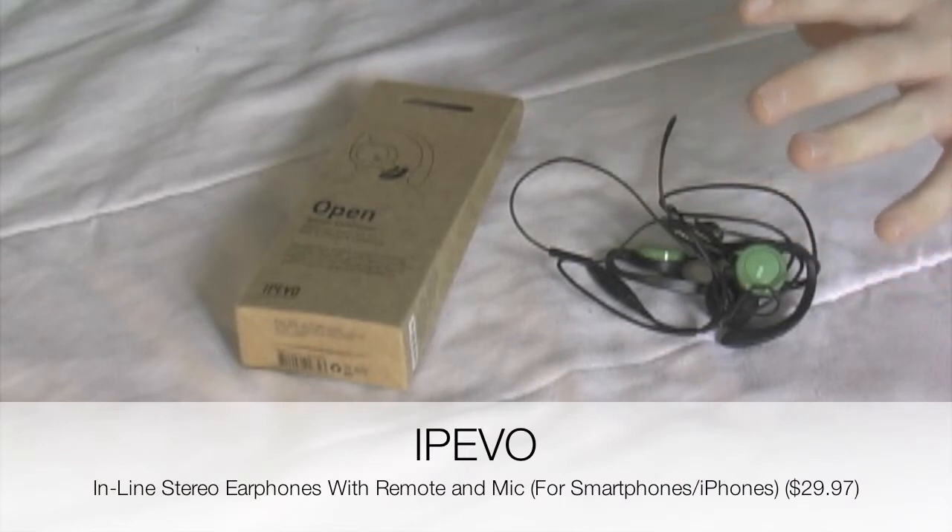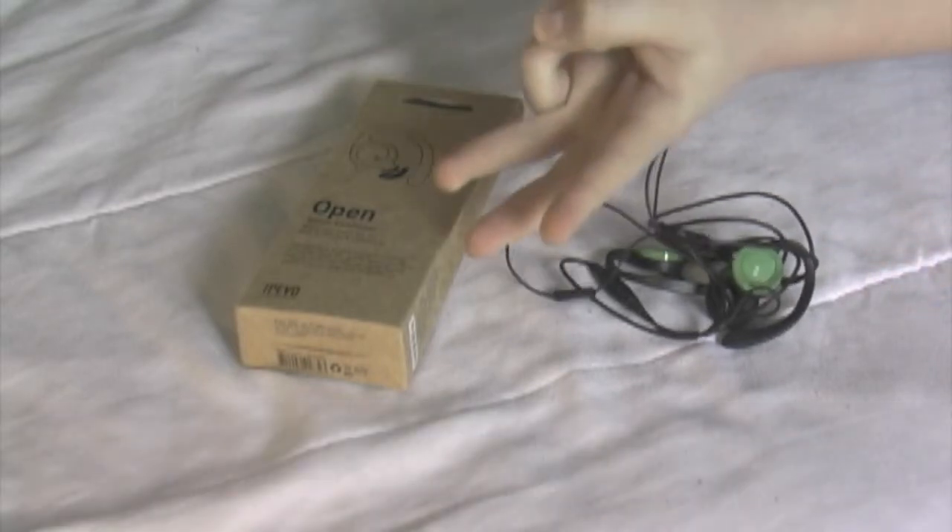I'll be rating these on 4 different categories: sound, function, style, and durability. I will rate them out of 10, and I will use decimals at points, and I will average out the scores, and that will be your final score for the product.